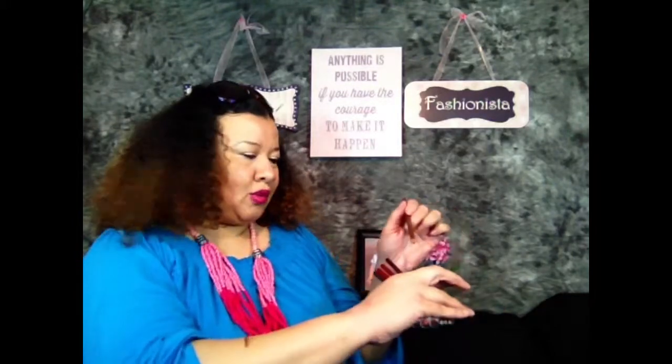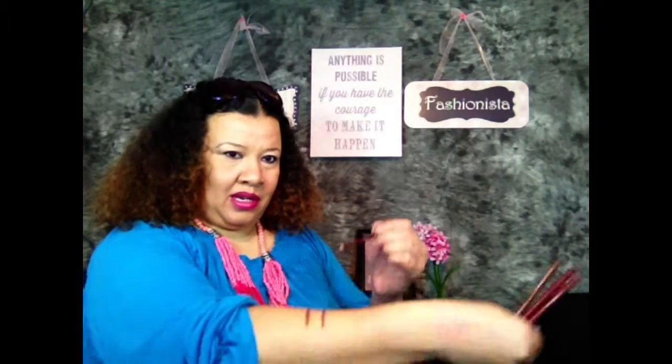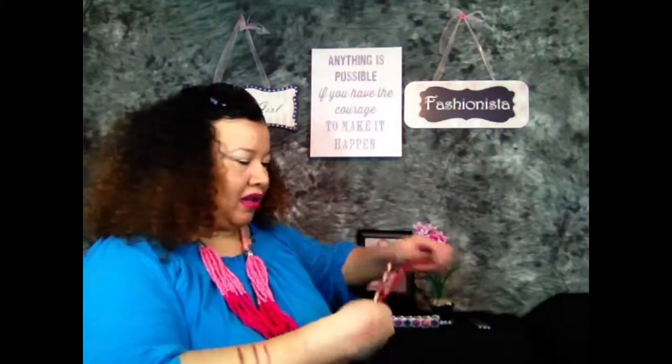First, I think that I will start with the pencil. I am going to do the lines kind of long so I can try a couple of different lipsticks with it that I think may work. This is Current. Ooh, pretty. I hope you can really tell the colors on the video. This one is Cherry. Cherry is not as bright as I thought it would be. This one is Plush Red. I like that one. Actually, I like all of them.